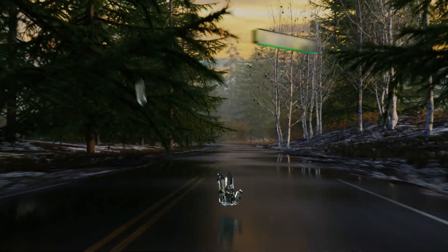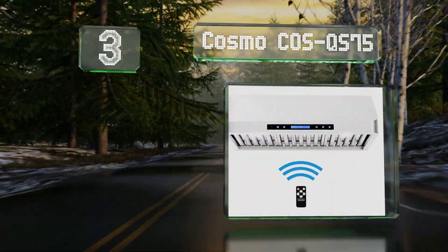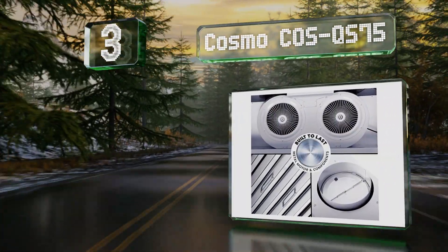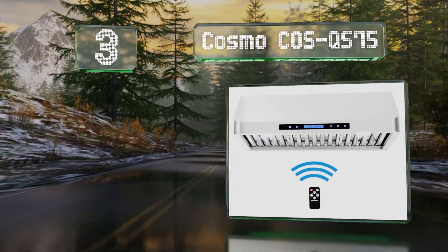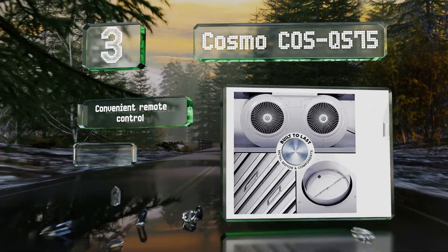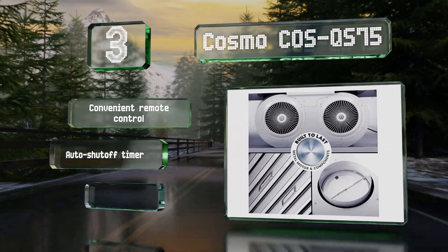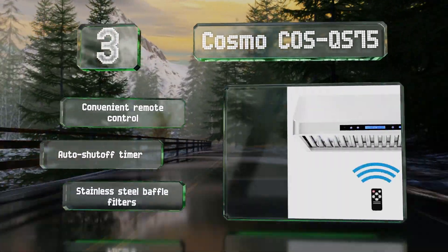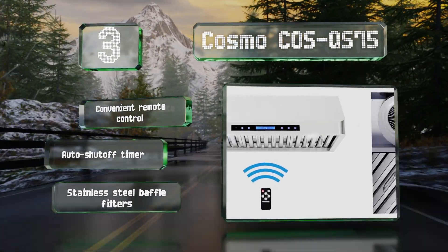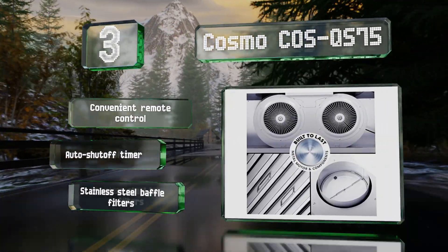Nearing the top of our list at number 3, the powerful Cosmo COS QS75 comes with two 1.5-watt LEDs and four fan speeds. It can move as much as 500 cubic feet of air per minute and is also available in a 36-inch model. It includes a convenient remote control, a timer that shuts it off automatically, and stainless steel baffle filters.